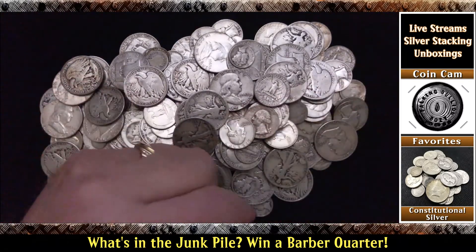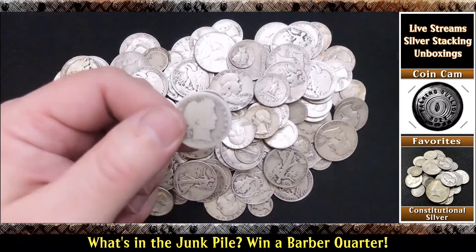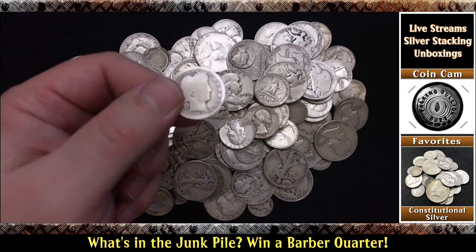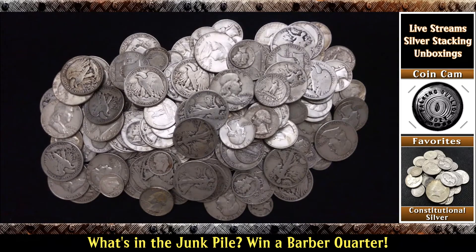So can you guess what's in the junk pile? I hope you can. Once the first person gets it, the contest will be over. I will award that person a 1903 Barber quarter absolutely free in the mail. So go ahead and start guessing. Once you have it, I'll come out here, pin the comment that we have a winner, and tell you how much is there. Enjoy playing this game. I hope you have fun. And always remember, let's keep talking bullion.